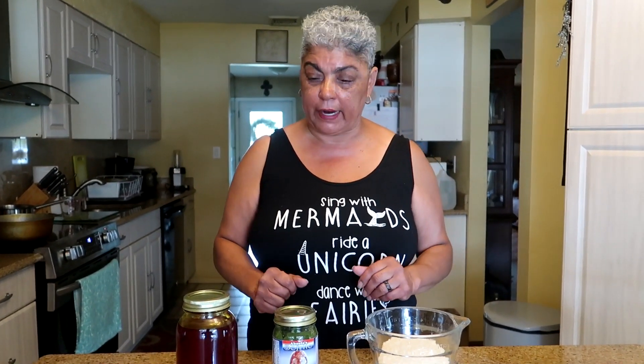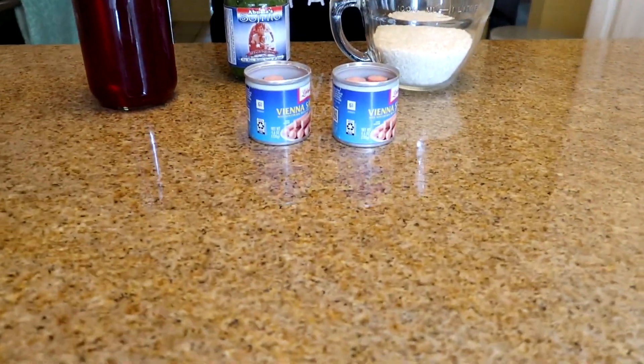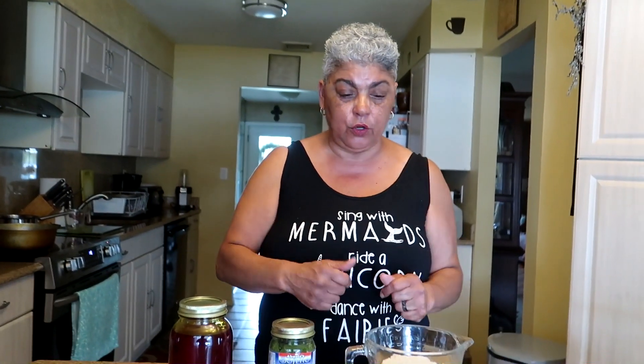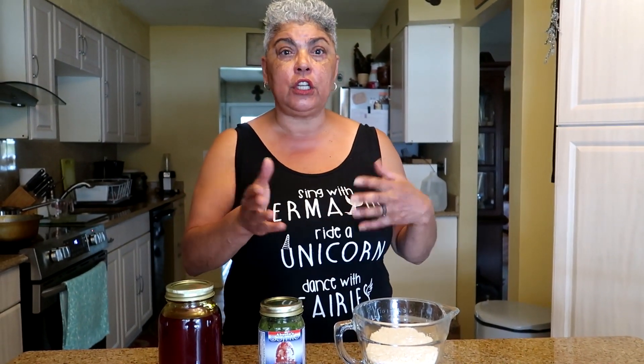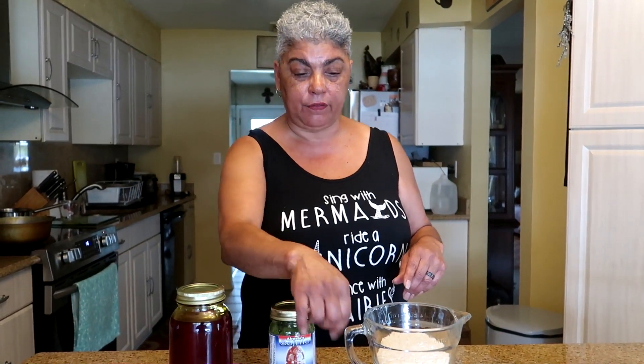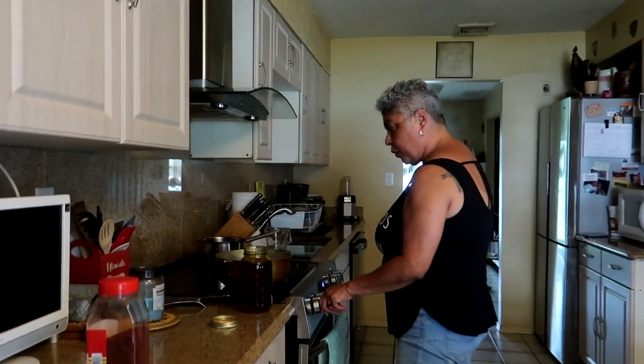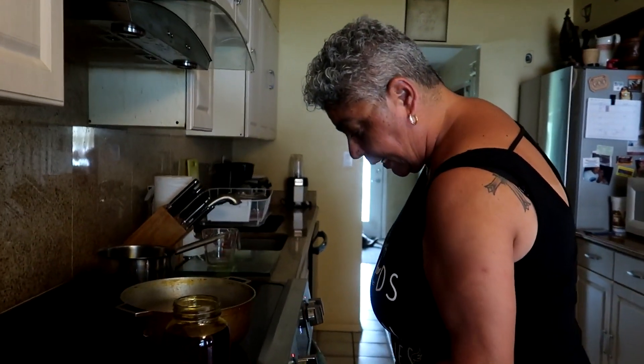Even if you don't have all the sofrito ingredients, those basics will make a world of difference to your rice. So we're gonna use two cans of Vienna sausages — they come in different varieties. If you don't like Vienna sausages, put beans or corn into this recipe instead — the recipe stays the same. I drained the liquid out of the Vienna sausages.